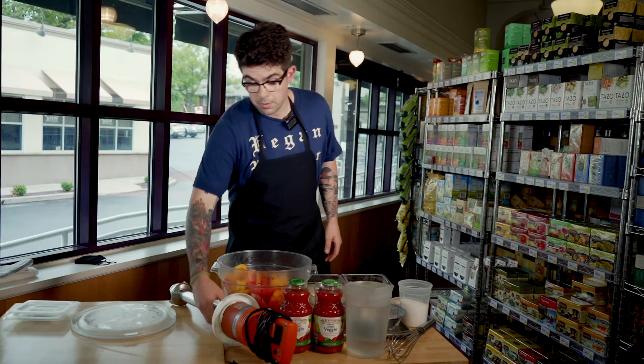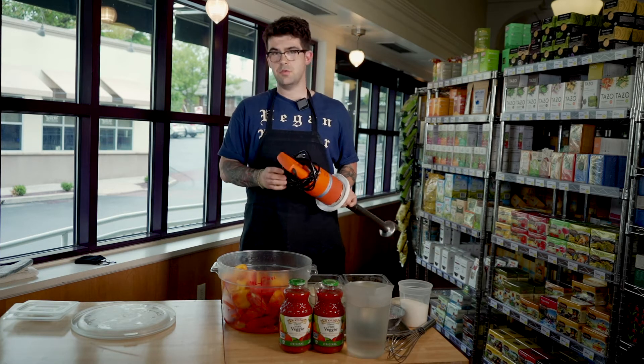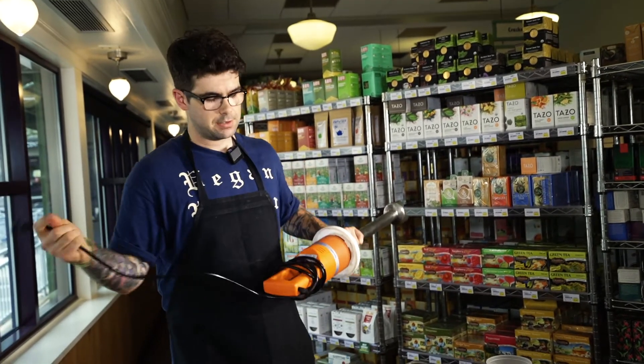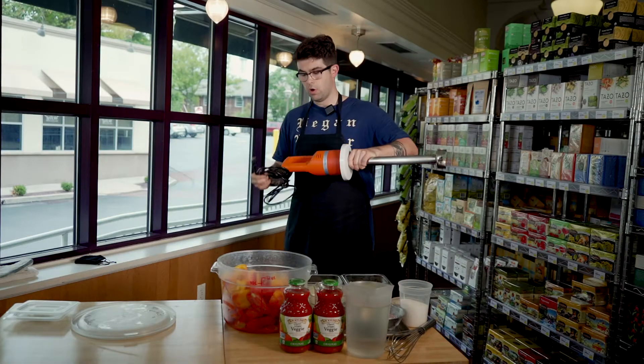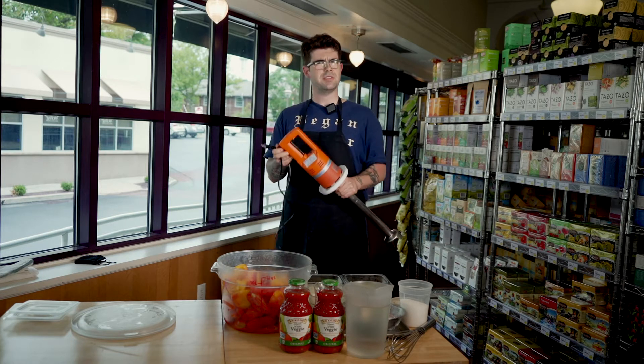What we're going to do is plug in our stick blender. If you don't have a stick blender, you can obviously use a food processor or a blender at home — you're just going to have to do it in batches. For our purposes, we're going to use this large container and this really almost intimidating stick blender.